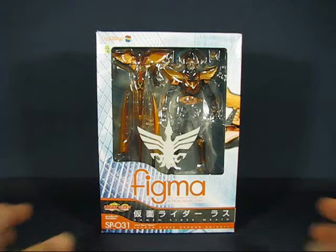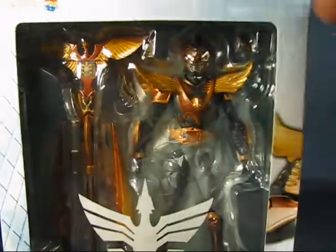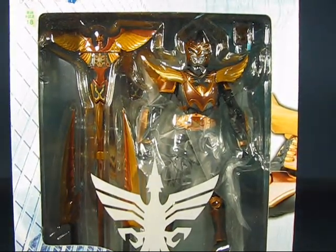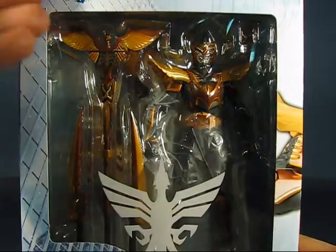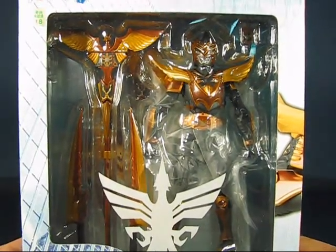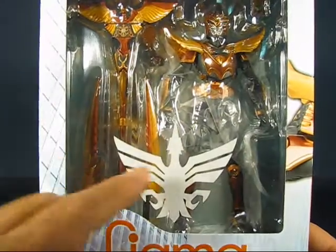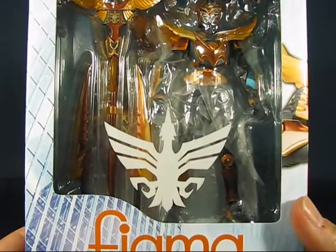Taking a look at Kamen Rider Wrath here in the packaging. You can see the figure here on the right and he is clad in a color scheme of what looks like orange or bronze and black, which is very cool. You can also see some of the accessories that come included with the figure. On the window design here is Kamen Rider Wrath's Contract Monster — I believe it's a phoenix.